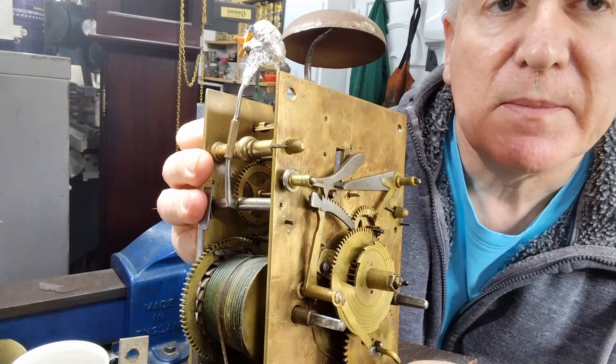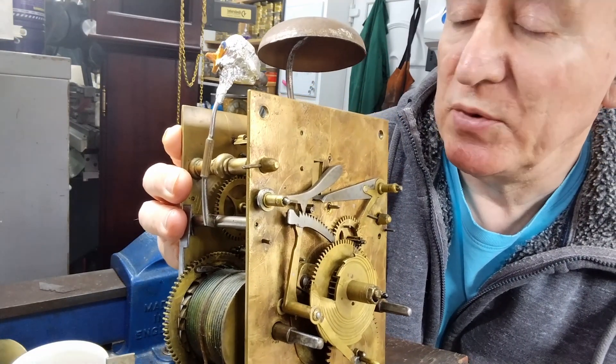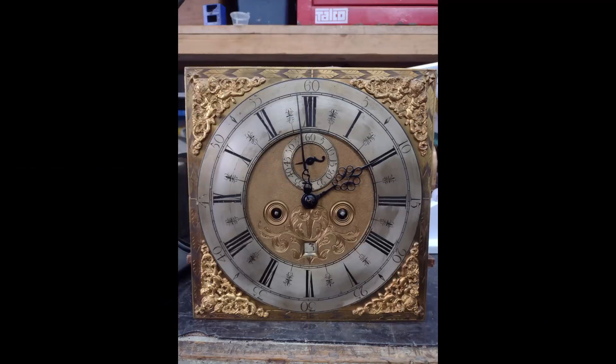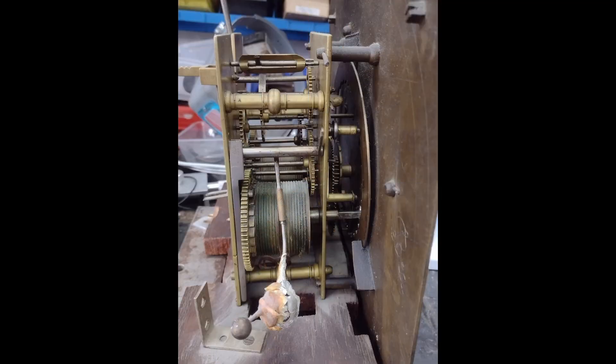Before I take a clock apart I always take plenty of pictures. It makes such a difference when it comes to putting a clock back together again.